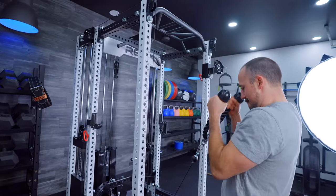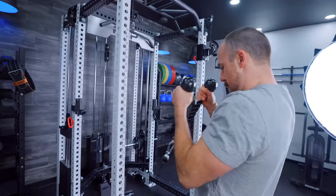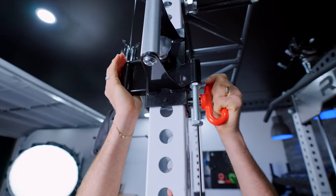Also, just up front, I'd love to hear from you which one you think you would go with — the Aries or Athena. Let us know in the comments. Before I get into this review, Rep Fitness sent the Athena free of charge for a review to have my honest opinion. So that's what I'm going to be giving today.